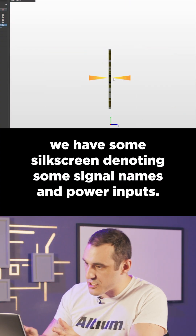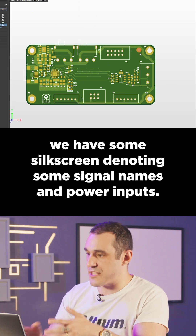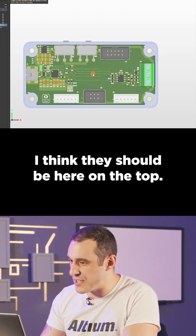On the back side, we have some silkscreen denoting some signal names and power inputs. I think they should be here on the top.